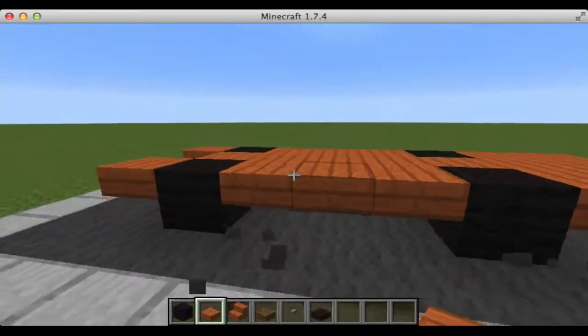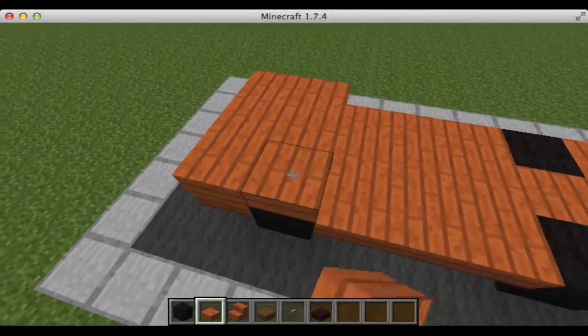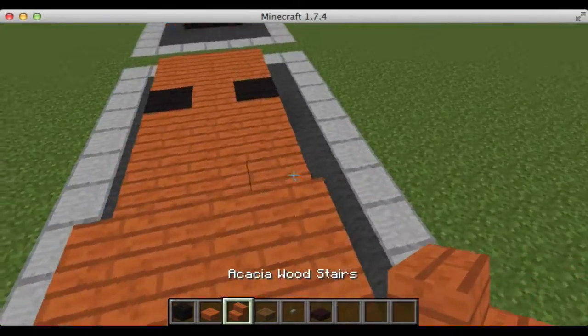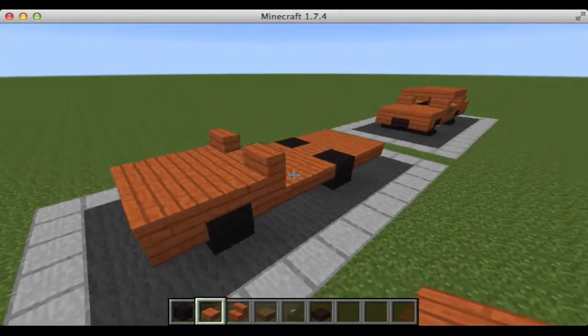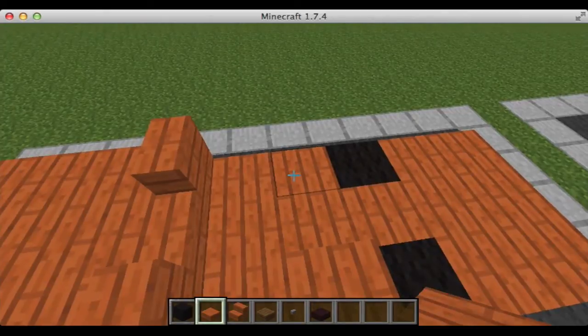Next, we're going to take our acacia wood slabs again and put them all across the top, and go back so it's covering the wheels back here. Next, we're going to take our acacia wood stairs and place them facing in this direction, and then fill in right here with the acacia wood slab. Then we're going to skip over and place it on the right there, and a third one right there.